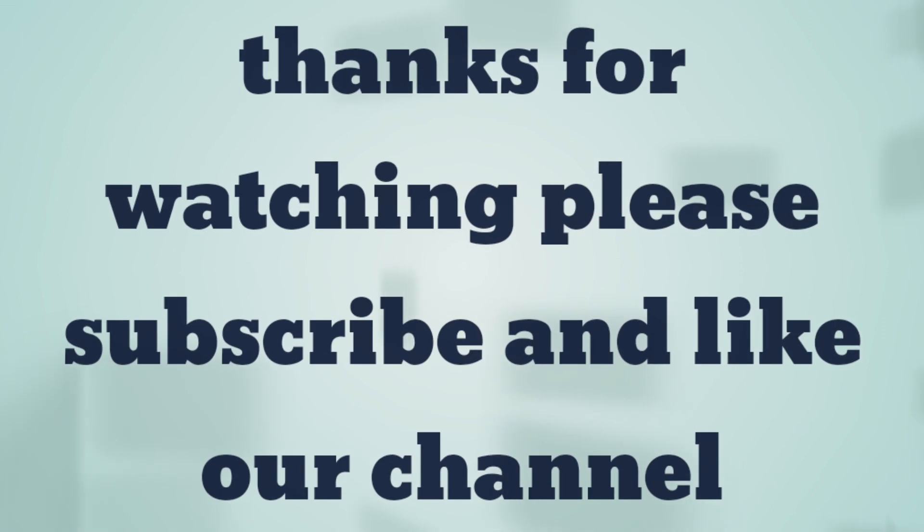Thanks for watching! Please like and subscribe to our channel. Bye bye, see you next time!